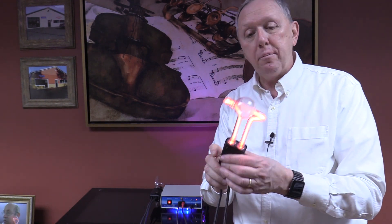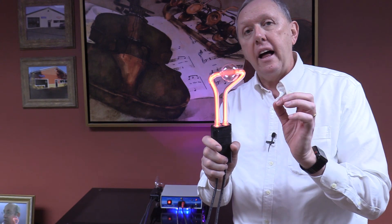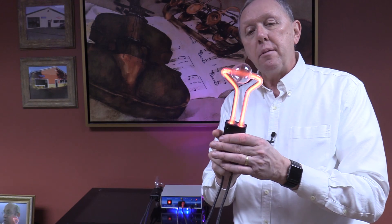It's one that's not used a lot, but we do have people order these that have some very specific, very small localized problems in specific areas. And once again, an amazing bulb, an amazing design.